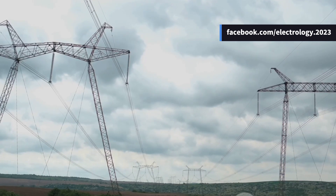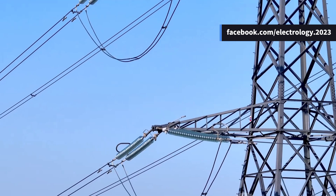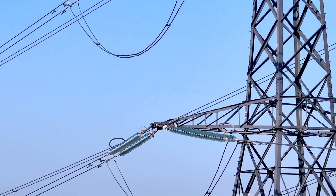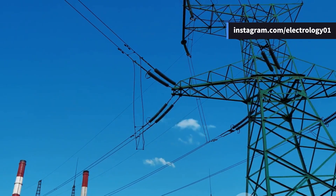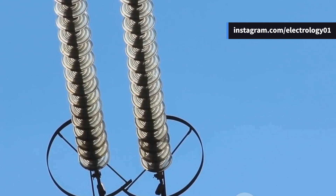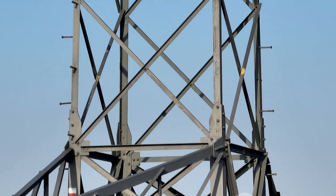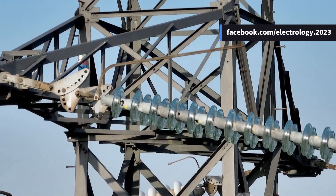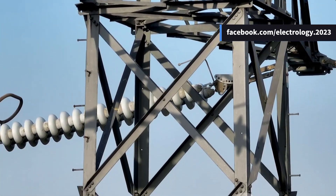Imagine you're walking beneath those tall electric towers that stretch from one horizon to the other, and then you wonder: how is it that those high voltage lines don't just zap everything they touch? Why doesn't electricity leak into the steel towers and flow directly to the earth? Well, the silent hero here is something most people completely overlook — the humble insulator.